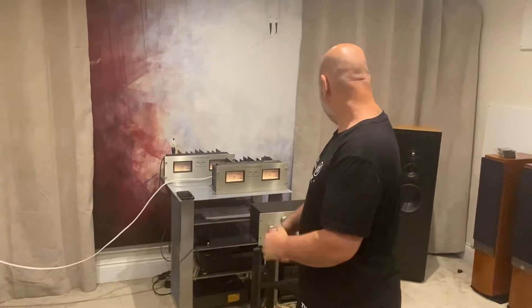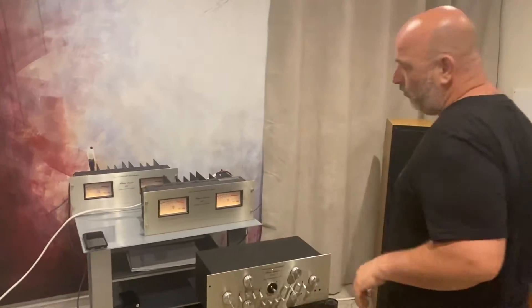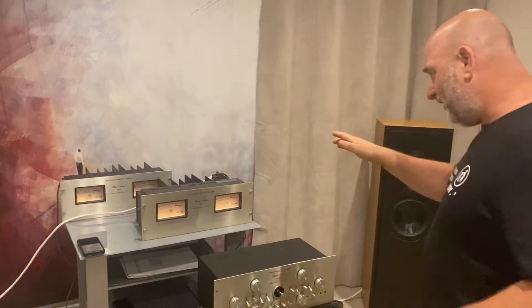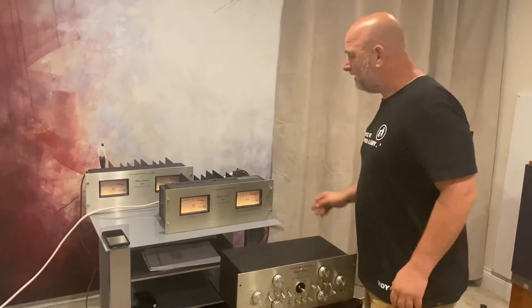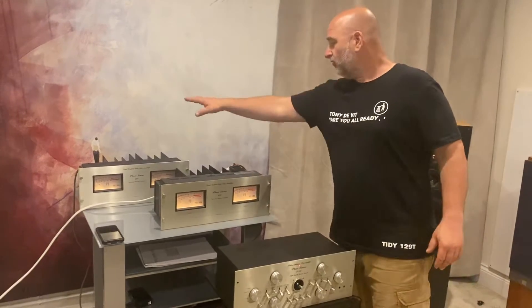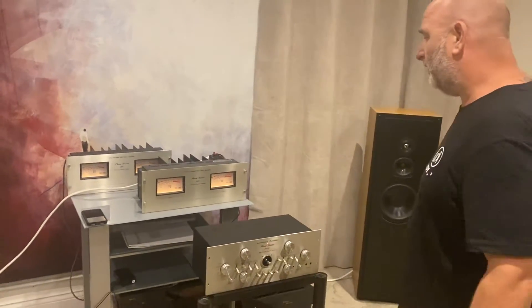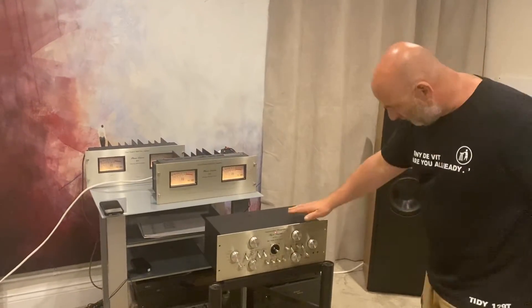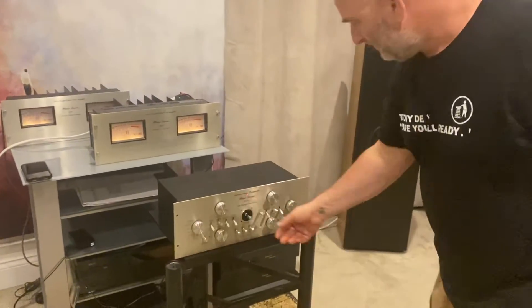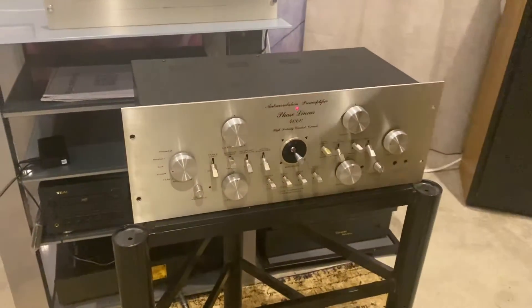Hello you lovely lot. So we've got some nice kit today. These are interesting — I've only ever had one more pair of these in the past. The Phase Linear 400 power amps. They're not monoblocks, they're two stereos. I'm using the first one. I've got the right-hand one on these to show you a little bit of transformer hum on that one. So we've got the 4000, which is the MAD four-channel quadraphonic preamplifier.